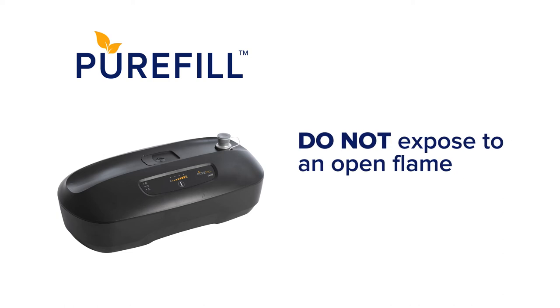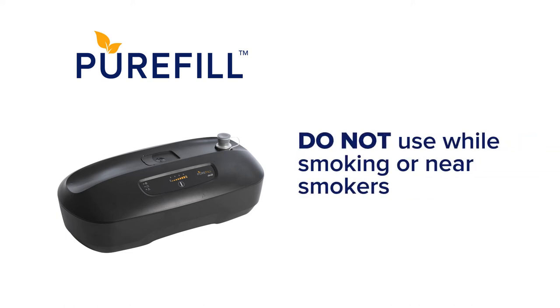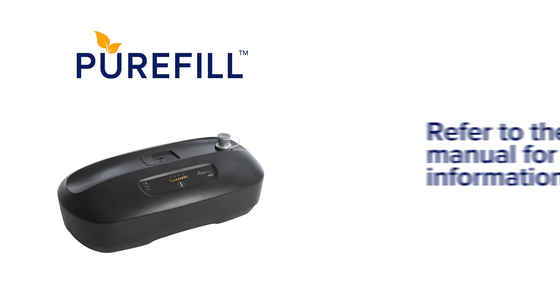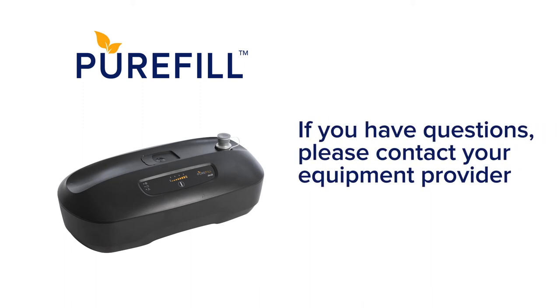Do not expose the PureFill to an open flame. Do not use your PureFill while smoking or near smokers. Do not use oils anywhere on the PureFill. Please refer to your user manual for a full description of warnings, cautions, and directions for use. If you have questions, contact your equipment provider for assistance with your DRIVE PureFill oxygen compressor system.